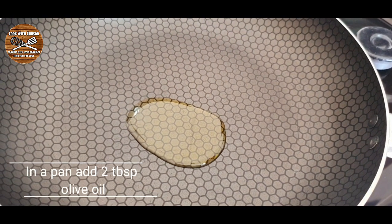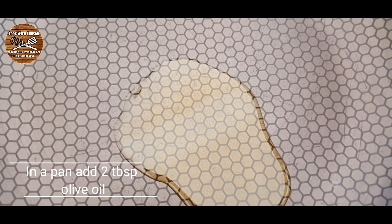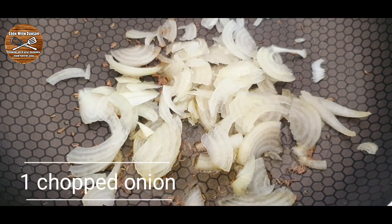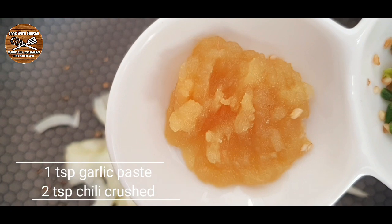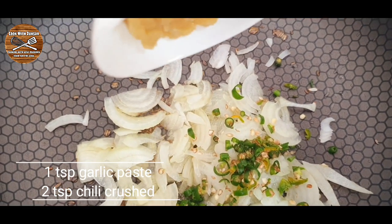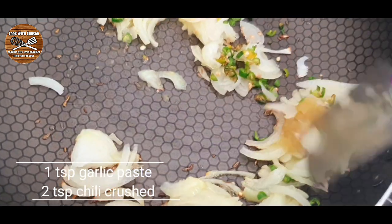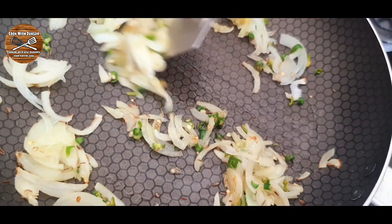To make this puff pastry rolled samosas we're going to start with our filling. In a pan add around 2 tablespoons of olive oil, half a teaspoon of cumin seeds, and one chopped onion. Then add one teaspoon of garlic paste and two teaspoons of crushed chili. Give a good mix until the onion gets translucent.